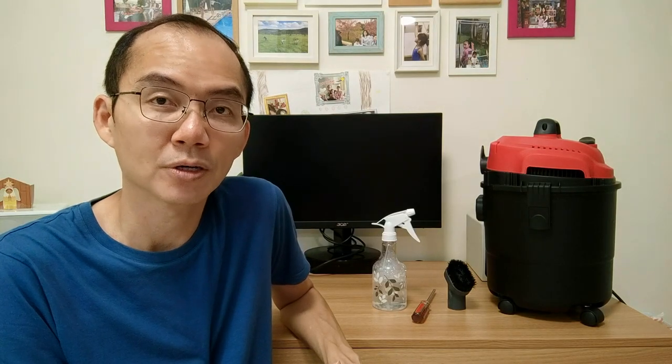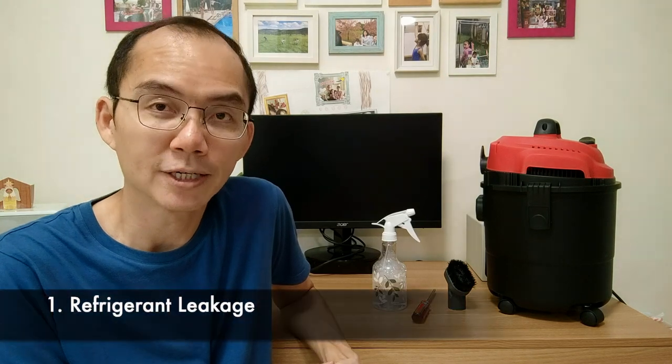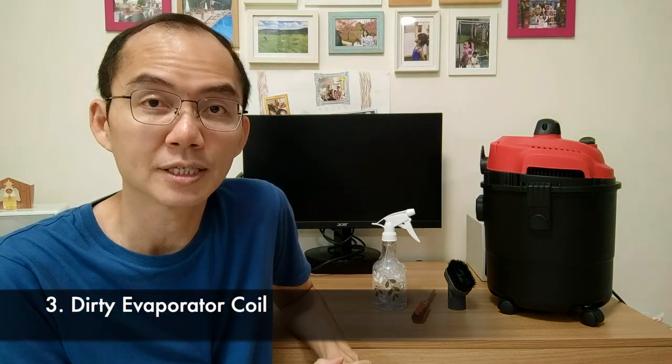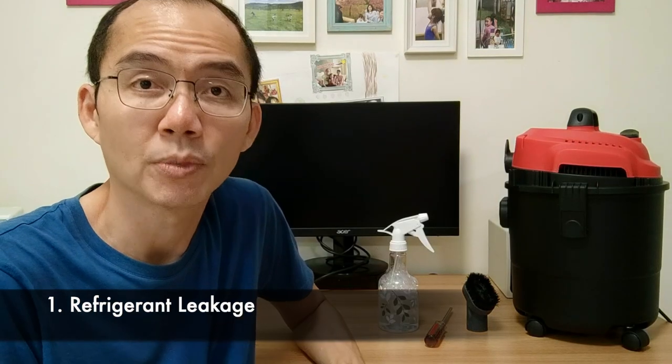By the way, I'm not an expert, but I know some basics for cleaning the aircon indoor unit — it should be simple for you too. Before we start, let's look at the possible areas that can cause the aircon to be not cold. Number one, the aircon gas refrigerant is leaking — possible, but unlikely. Number two, the blower fan is dirty — very dirty, happens all the time. Number three, the evaporator coil is dirty — it happens all the time too. Let's take a look at each of the possible areas.